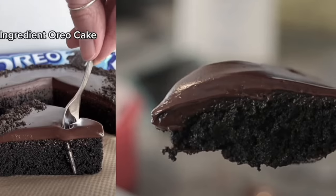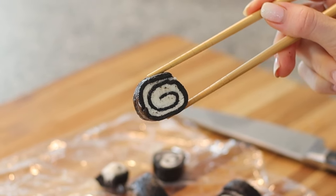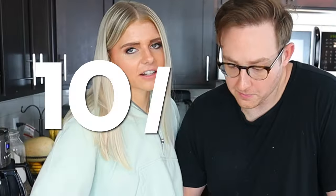The texture is kind of sticky, but the creaminess makes it super smooth. It tastes just like an Oreo with milk — it's really good. It tastes way better than that Oreo cake I tried to make. You can even get fancy with some chopsticks. It's sticky but it is good — it almost tastes like an Oreo ball. 10 out of 10.